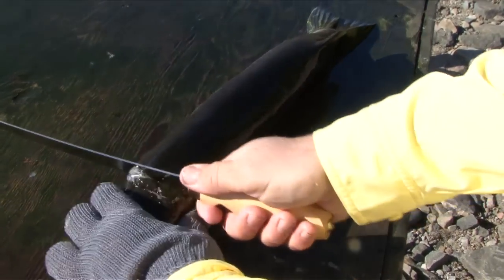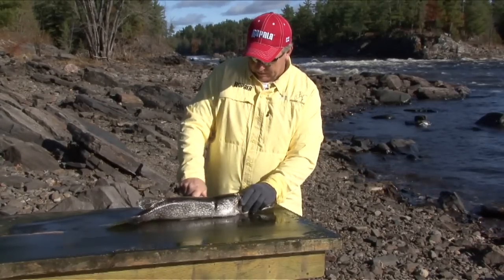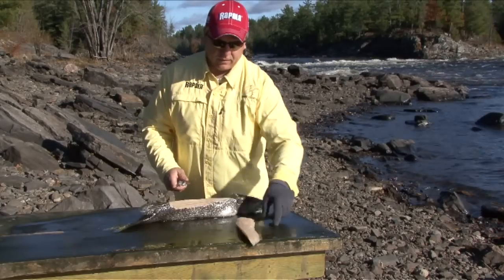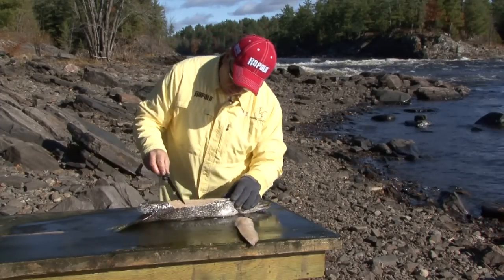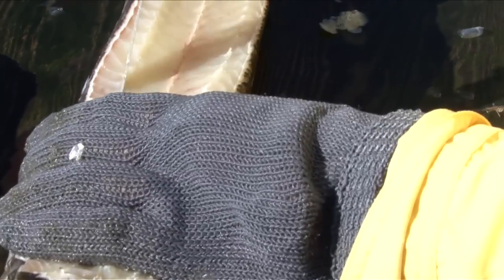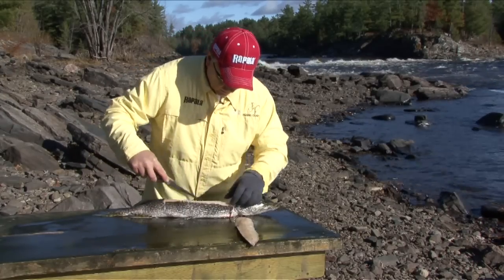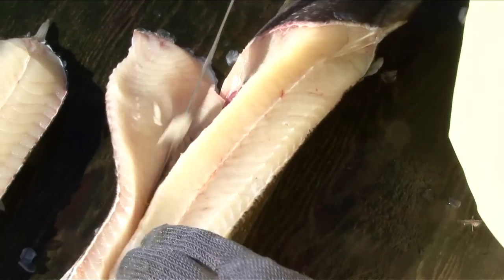Take the knife and turn it. You're left with the fillet. If you look at this really close, you can see these Y-bones are standing up on end. Those are the little stinkers we want to get out of there. Make a cut just on either side. Nice gliding strokes remove the fillet just like so.